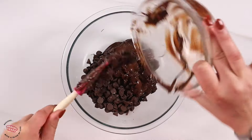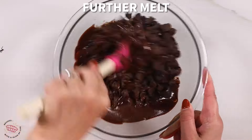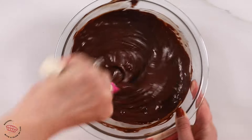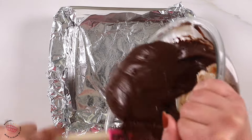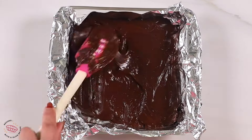First you're gonna heat your frosting for about 30 seconds and then add your chocolate chips. Then you're gonna heat it for about another minute or until the chocolate chips melt into the mixture. Stir it until it's nice and smooth, and then you're going to place it into an eight by eight pan lined with foil and sprayed with nonstick cooking spray.